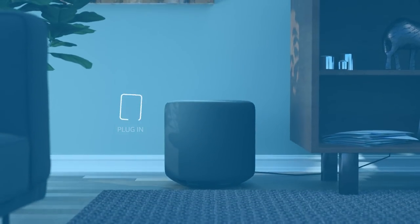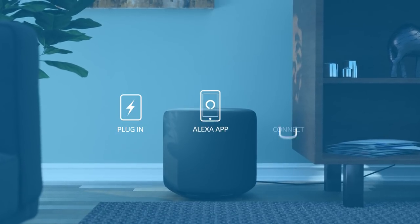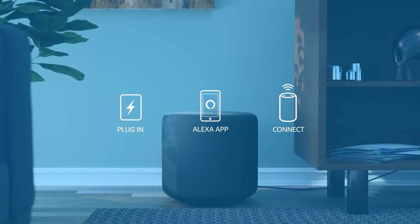Setting up Echo Sub is easy. Just plug it in, open the Alexa app, and connect to your compatible Echo devices.